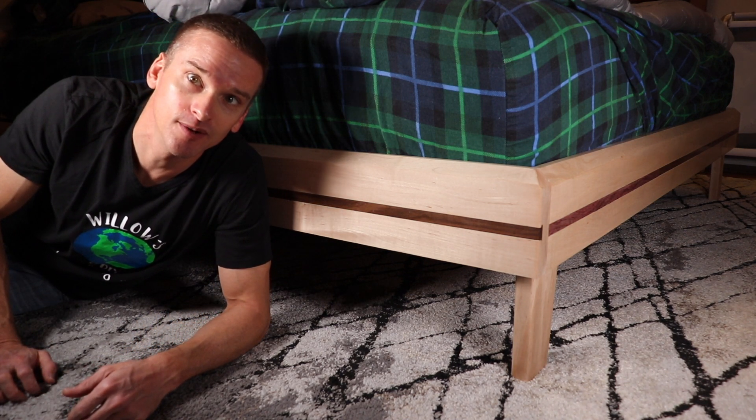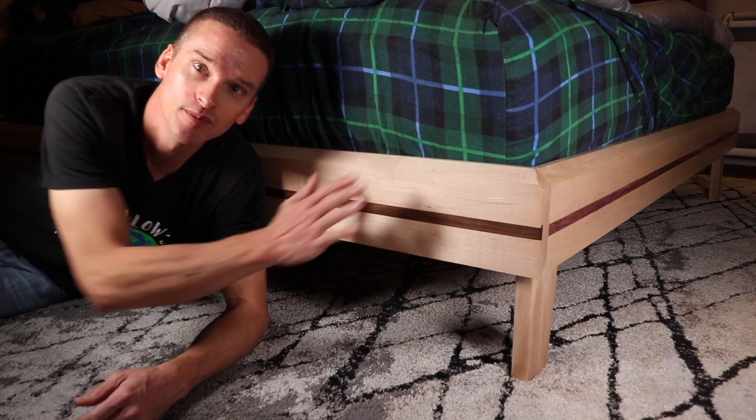Welcome to Willow's World of DIY. I'm Willow and today I'm going to show you guys how I built this bed frame.